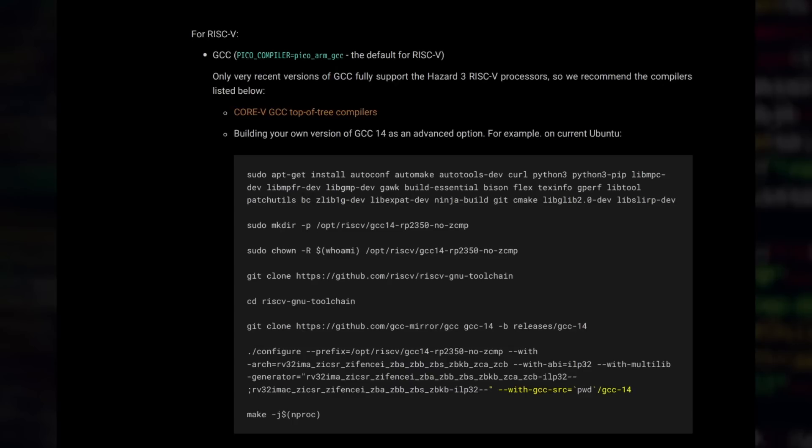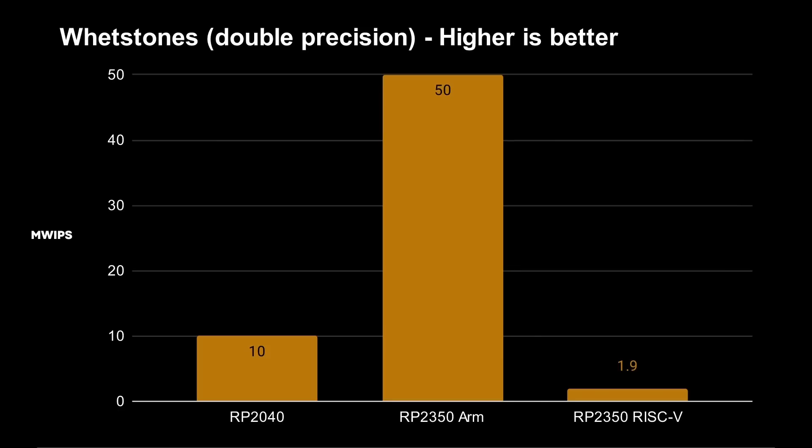Specifically, I built GCC for the Hazard 3 core with all the relevant options. The documentation mentions you should either use the Corev5 GCC compilers or build your own, and it gives instructions covering extensions like zba, zbb, zbs, and zbkb — all extensions the Hazard 3 processor supports beyond the standard 32-bit integer with multiply. So I built the most precisely configured version of GCC to see what would happen.